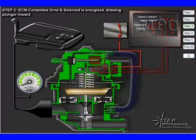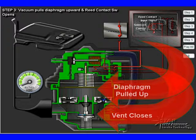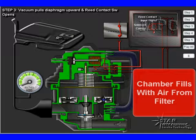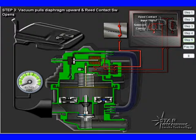So pay careful attention. First, the diaphragm is going to be pulled up, and we're going to close the vent. This seals up the EVAP system. The reed switch opens, and the check valve opens to allow fresh air to come in and fill the chamber. This is the first phase of getting ready for the leak check.